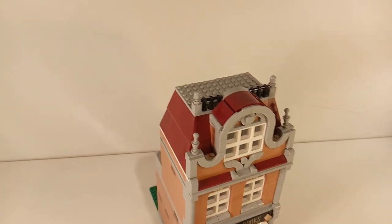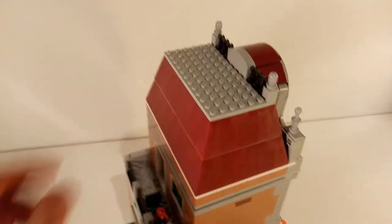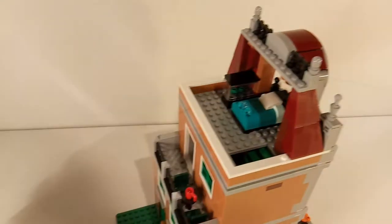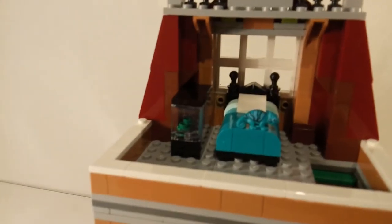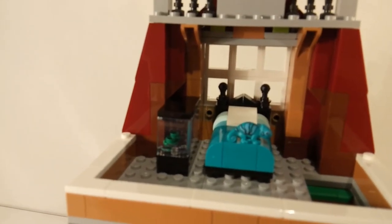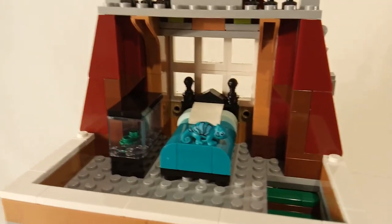The third floor opens up a little differently than most floors on other buildings, because you can remove this entire section of the roof and then access the floor from the back. Over here you can see a bed and also the terrarium of the chameleon. The chameleon is the same color as the bed, so you can make it look like it escaped.